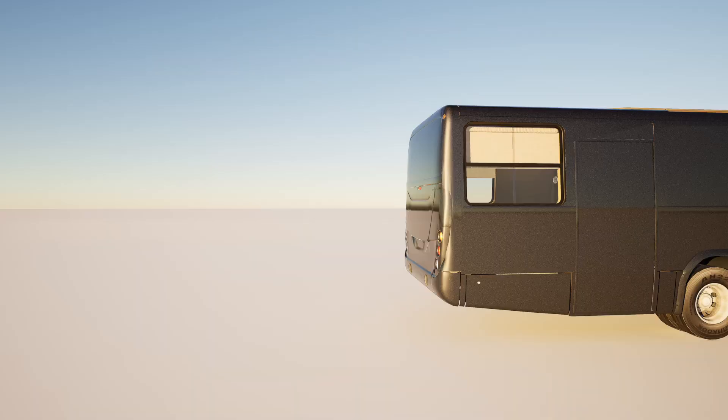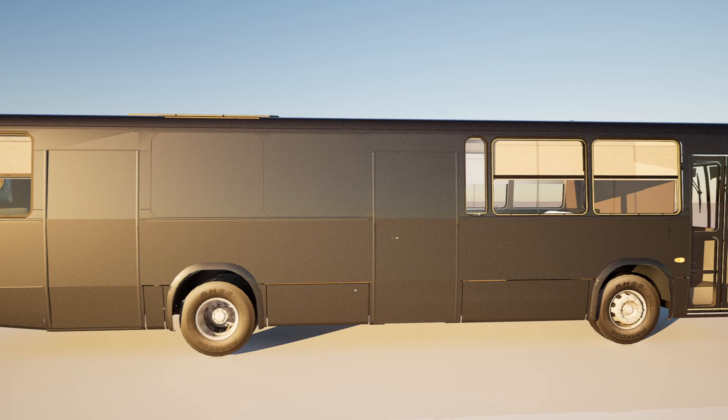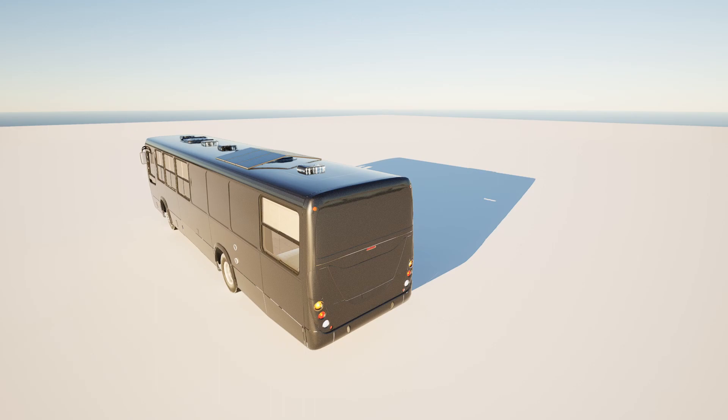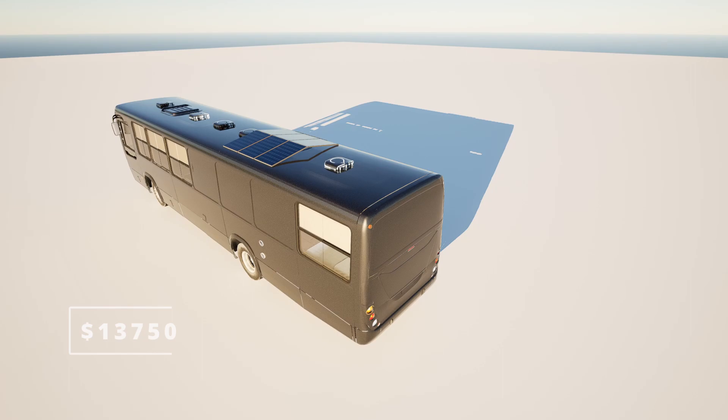The house is ready, and its total cost is determined without considering the bus. A bus can be bought in Poland for $3,000, but additional expenses for maintenance such as suspension and engine repairs should be taken into account. The total cost of materials is $13,750. The prices were valid at the time of creating this list in Poland, and high-quality materials and tools were used in the calculation, though it is possible to save on some items. The cost should be increased by 20% to 30% for delivery of goods and possible unforeseen expenses.